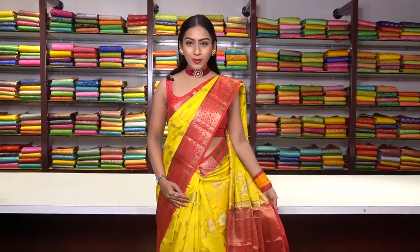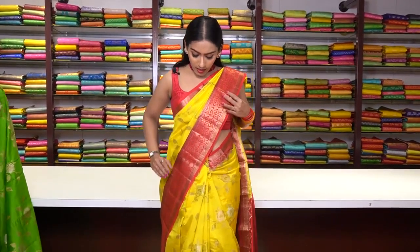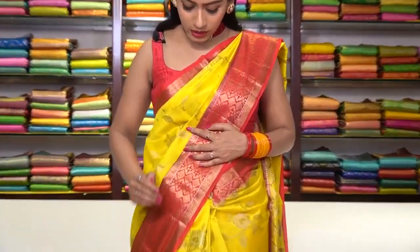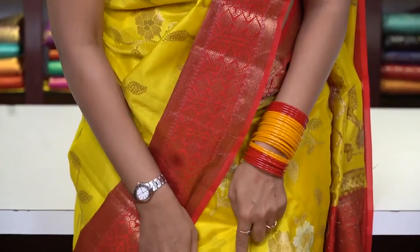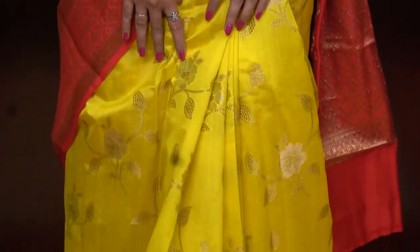I'm going to show you some Chanderi silk sarees and soft tasar sarees. I am wearing a beautiful soft tasar saree in yellow colour. We have got a red colour contrast border, and look at the details of the saree — beautiful floral motifs all over with silver zari and golden zari work.